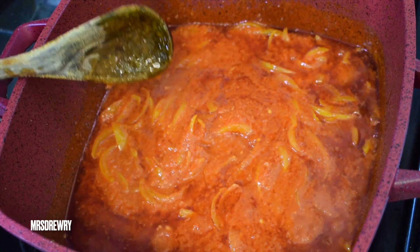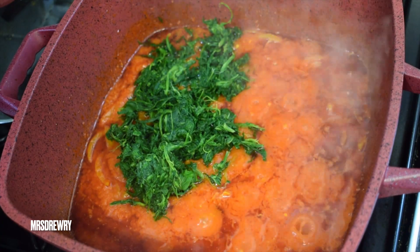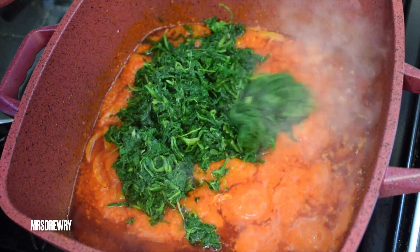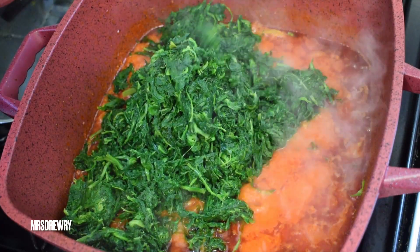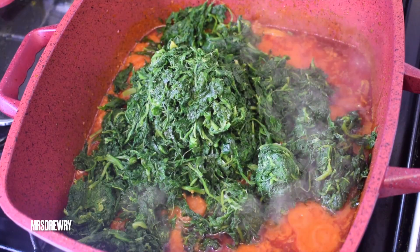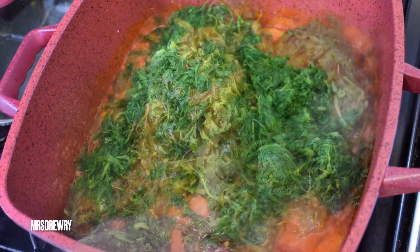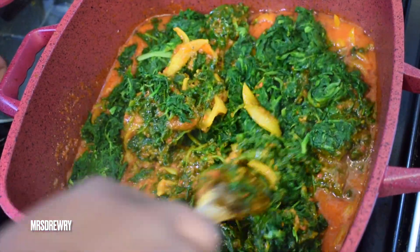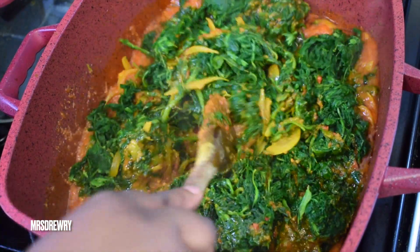I'm going to add in my spinach. These were frozen spinach that I thawed — I removed all the water and squeezed it, which is why it looks like this. If you'd rather use the Ghanaian kontomire or even fresh spinach, please go ahead — but this is the quicker way.